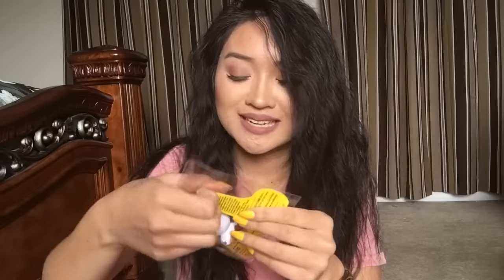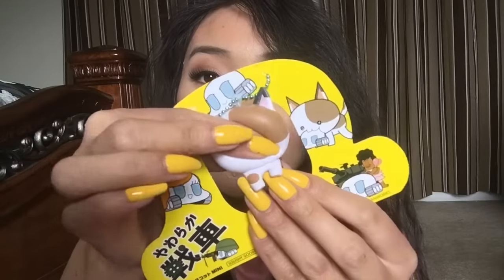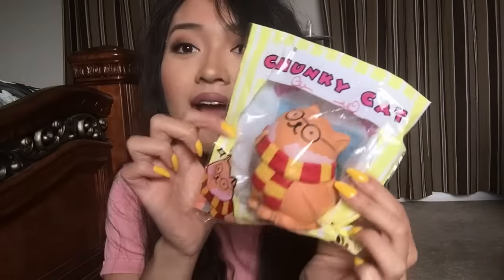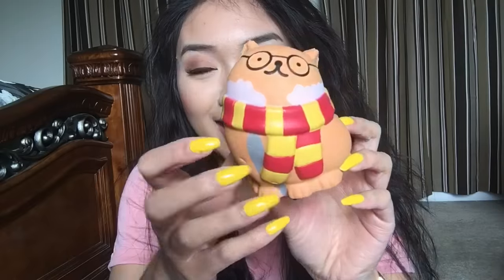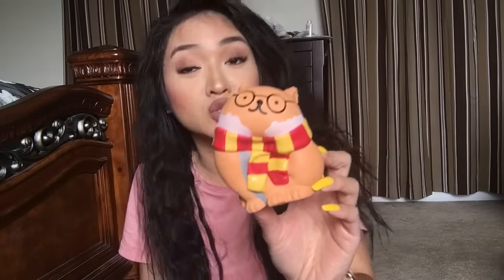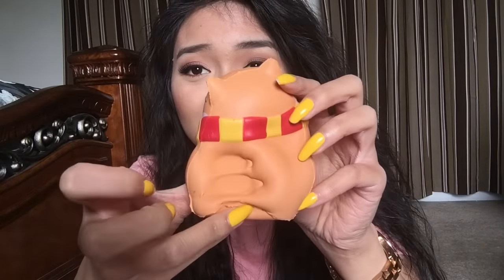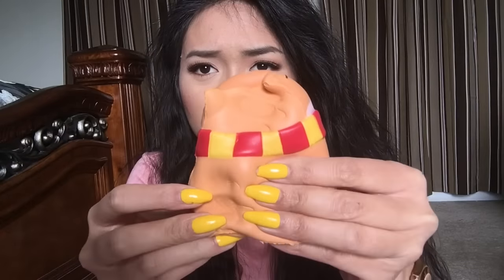The next thing I pulled out here is like a mini version of that cat tanker squishy. Here's the cat tanker, and here's the mini one! This one is so much softer than the bigger one. Is it supposed to look like Harry Potter? It's this chunky cat and it looks like Harry Potter — you're a wizard, cat! It's so cute — I've said cute so many times in this package video. It's so soft and squishy, so chunky! It has a scarf and everything — that is very squishy. Y'all see my fingerprints? That's crazy.